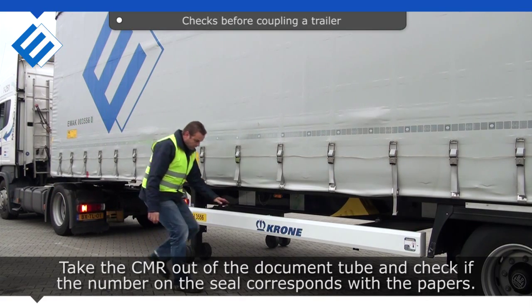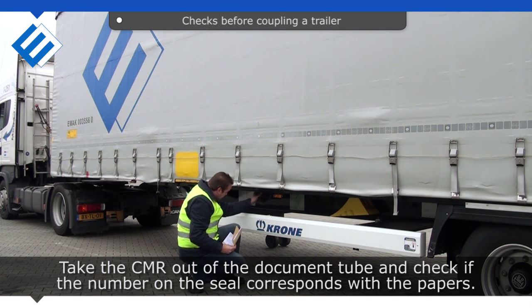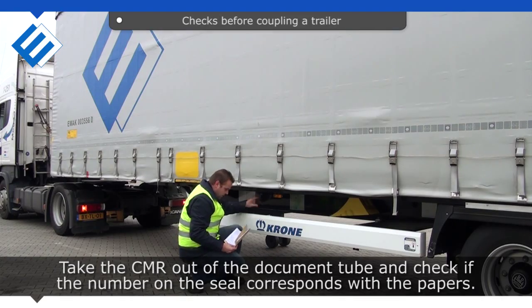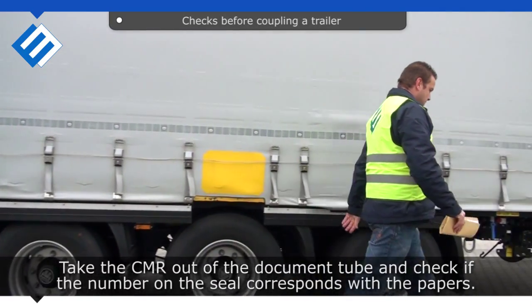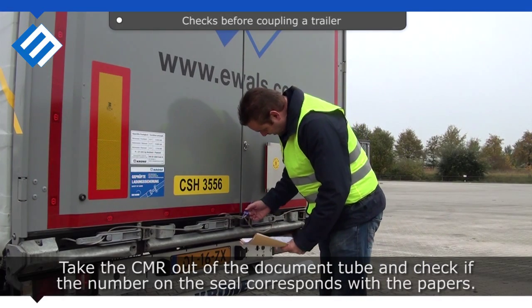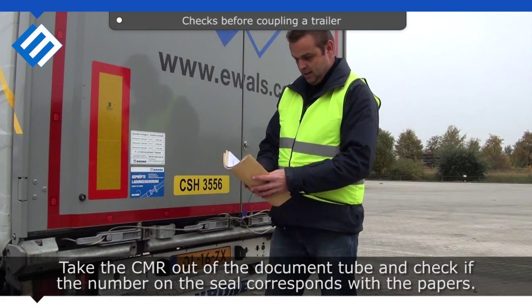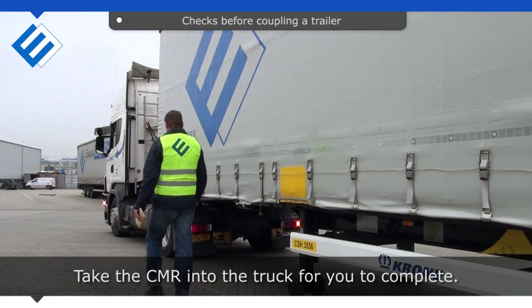Take the CMR out of the document tube and check if the number on the seal corresponds with the papers. Take the CMR into the truck for you to complete.